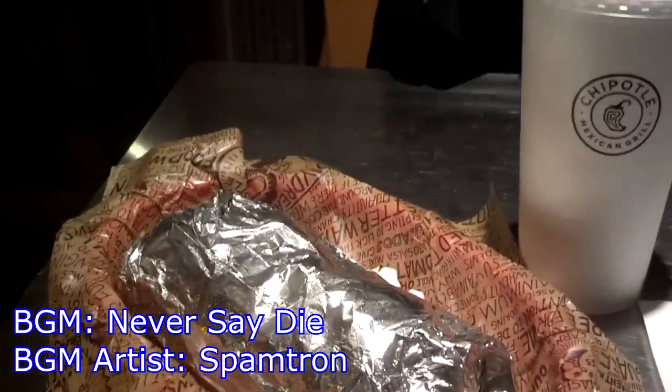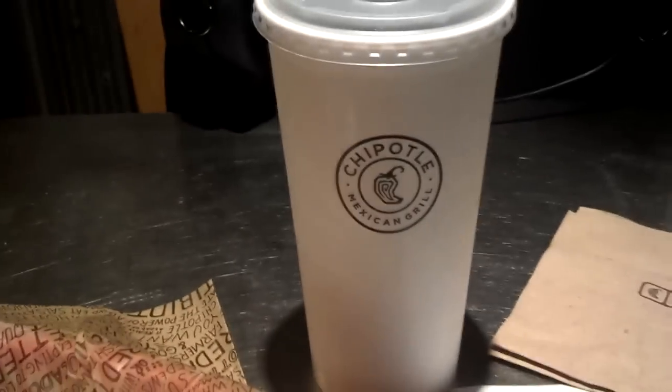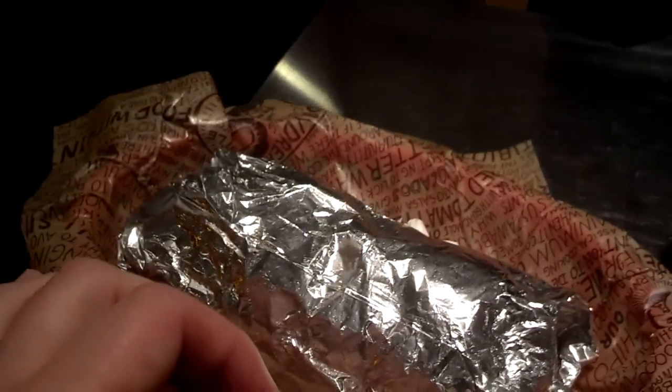Hey gang, Andy here, and I'm going to be doing like a let's eat basically today. So for today, I'm going to be eating at Chipotle, and I ordered myself a barbacoa quesadilla.